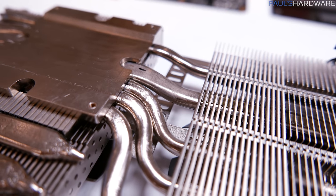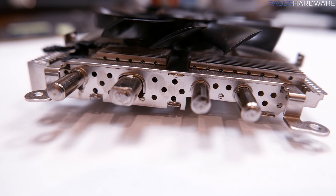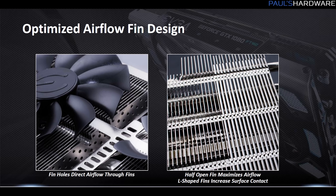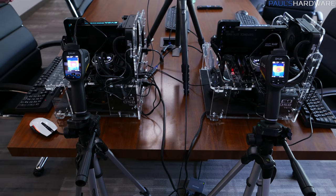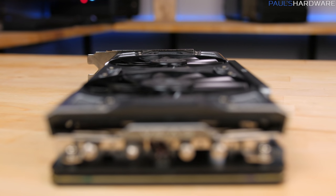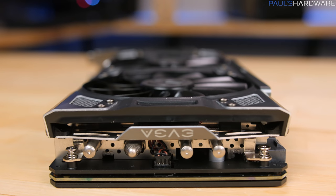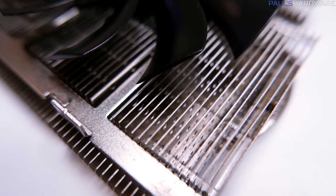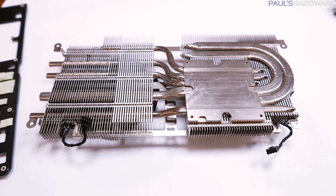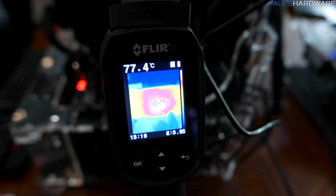They've also redesigned the actual aluminum fin stack itself. They've created what they're calling a half-open design with L-shaped fins that are staggered, allowing both more surface area and easier airflow. When doing side-by-side comparisons with the old For the Win design, they noticed actual pushback from the fans as air was pushed onto the fins, whereas this design allows the air to flow through more easily so you don't get that bounce-back effect. You also have more direct airflow through little holes staggered throughout those fins, and according to EVGA's testing, that results in lower temperatures.